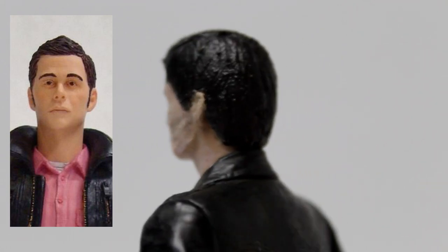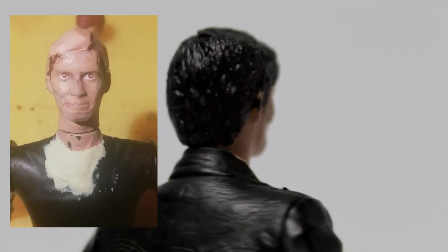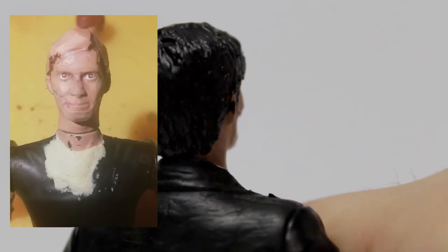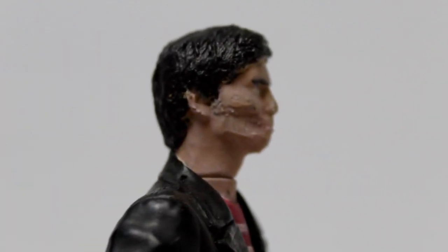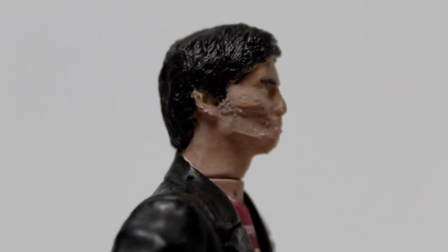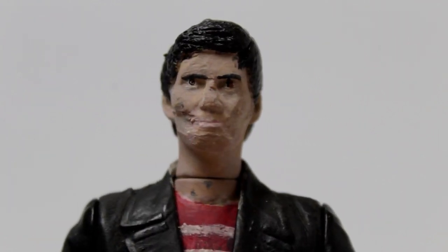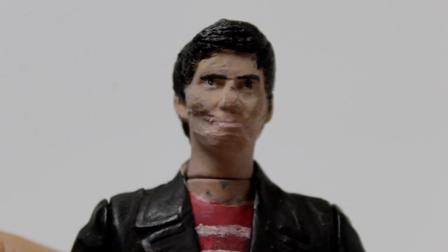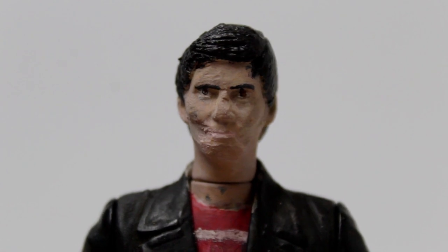I've also cut away at his original hair and sculpted on new hair that sort of parts to one side, and made that darker. The back of the hair is the same sculpt but the top and the front is where I've sculpted on the new slightly different styled hair. I've also made the nose a bit shorter, sort of made it less pointy like David Tennant's.